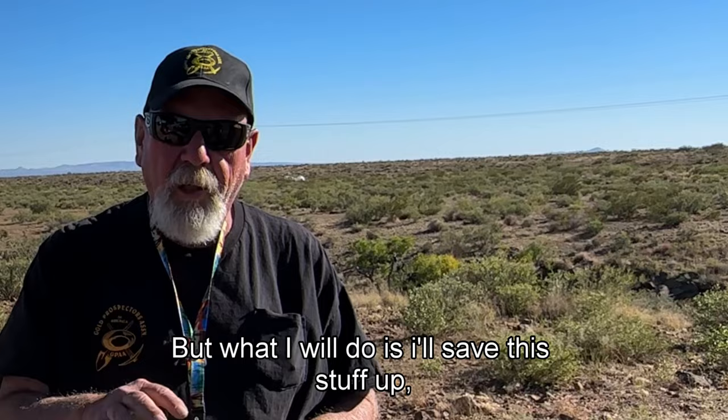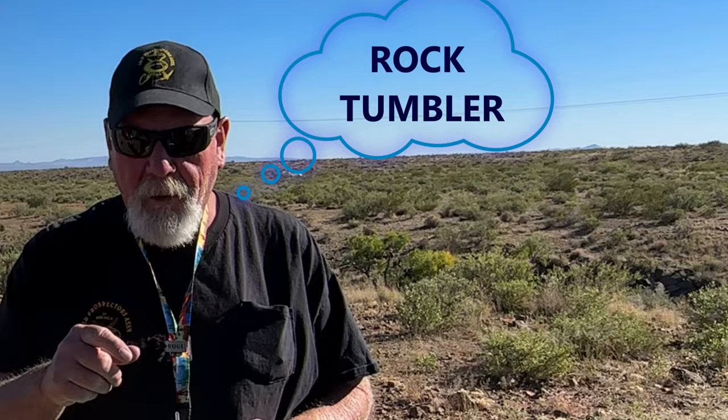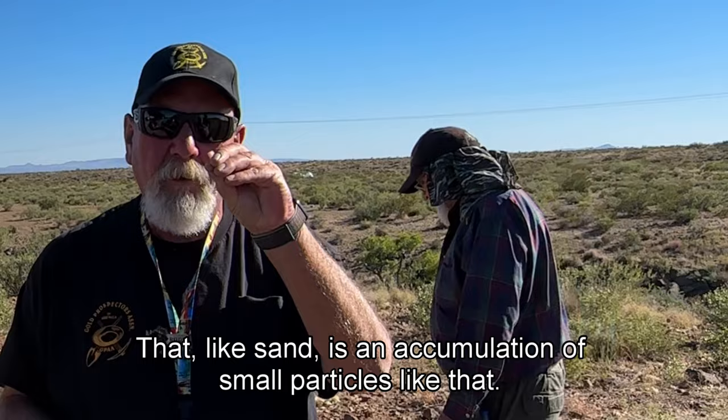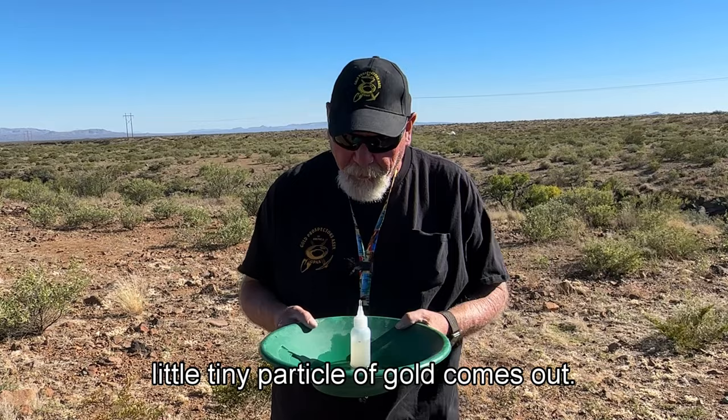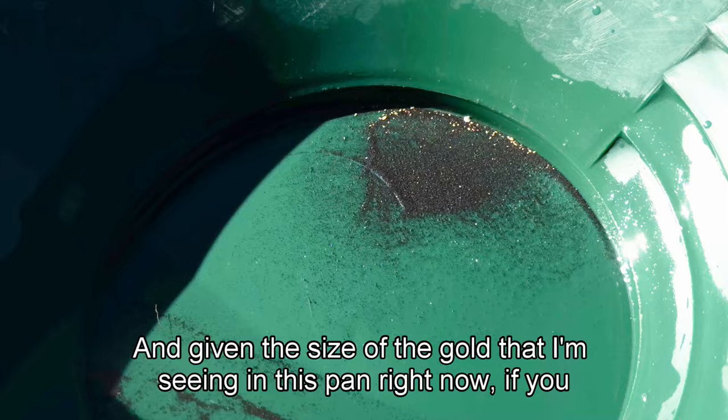I'm not going to roast them, I don't do a chemical recovery or anything else. What I will do is save this stuff up and throw it into my rock crusher with some ceramic pucks and let that run through there. Black sand is an accumulation of small particles, and when you get a piece of gold trapped in there, you have to break that apart — crushing that material breaks the black sand up and that little tiny particle of gold comes out.